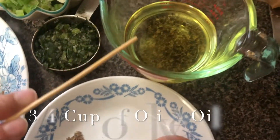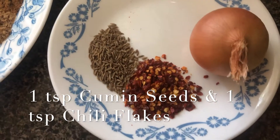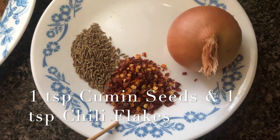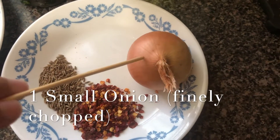You will also need three quarters cup of olive oil, one teaspoon of cumin seeds, one teaspoon of crushed chili pepper flakes, and another small onion finely chopped.